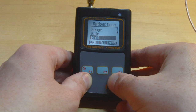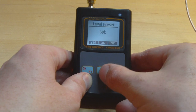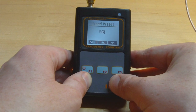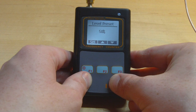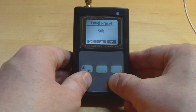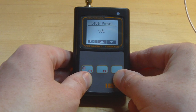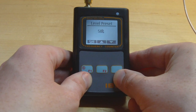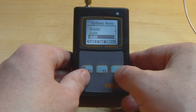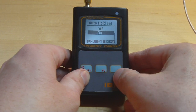Next is the auto-hold button. I believe its purpose is so that when the input exceeds a certain threshold it holds the reading. This is useful if you're trying to measure a transitory input signal — otherwise the reading would vanish from the LCD before you can read it. So it just holds the first captured value on screen, which is quite a nice feature.